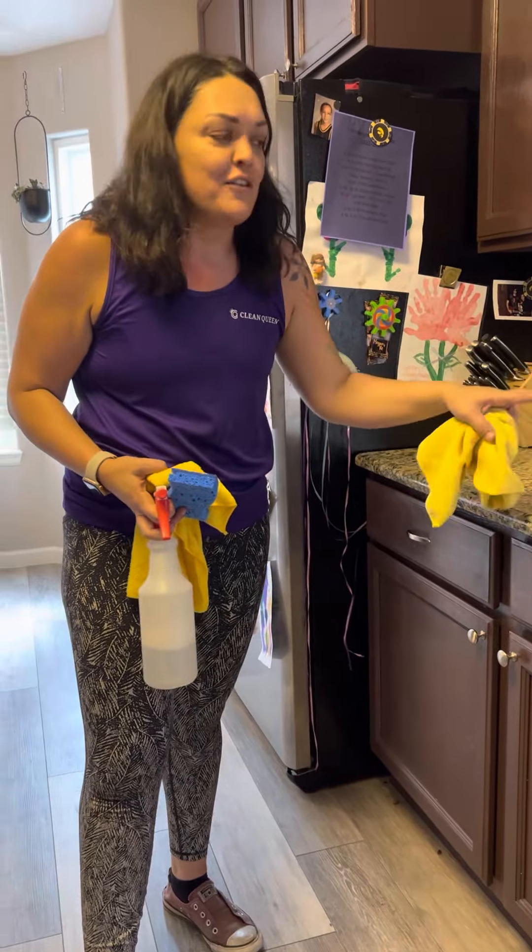Continue to follow our way down and we're just going to spot clean the cabinets over here. Spot cleaning is mostly the knob and under the knob where the fingers go, but occasionally you might see some other things — and if you see it, clean it. Also these ledges, you're going to want to get them every time. Just getting these.